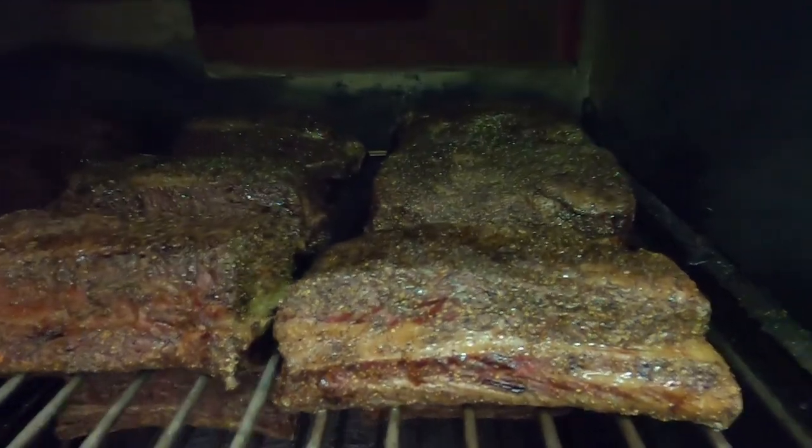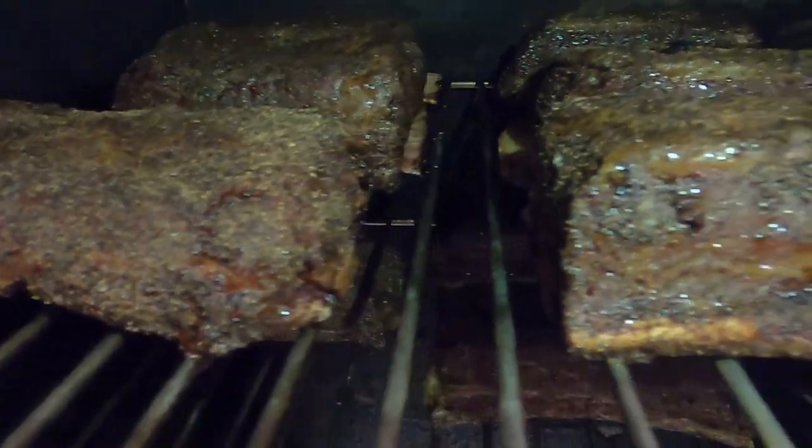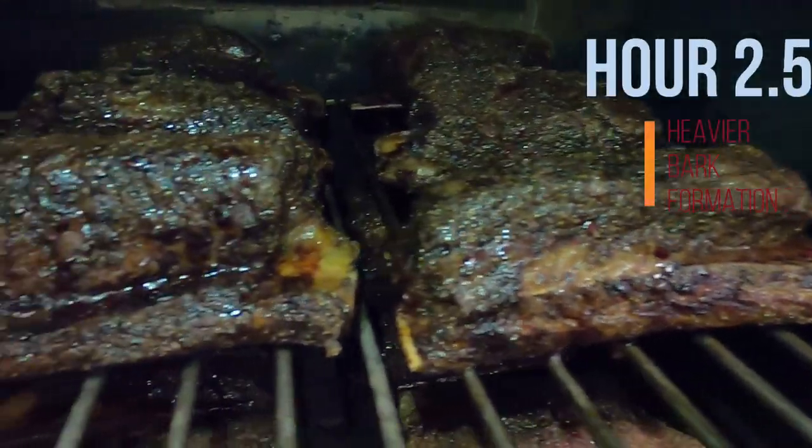The short ribs have been smoking for about one hour and you can see that the bark formation is starting to happen. They've definitely changed color and you can start to see how it grays out a little bit, and they're starting to shrink and pull away from the bones slightly. At hour two and a half, we're starting to see some serious bark formation. This is a good chance to check — is my smoker running too dry, is it running too hot? You can start by feeling on the bark. If you see some really crunchy pieces, grab a spray bottle of water and give it a little spritz, or put a pan of water into the smoker. That steam actually helps quite a bit.